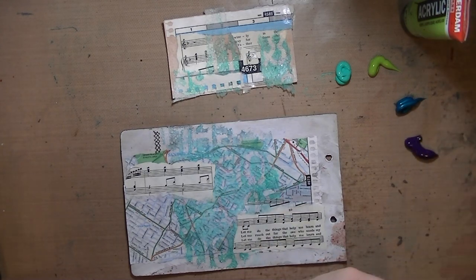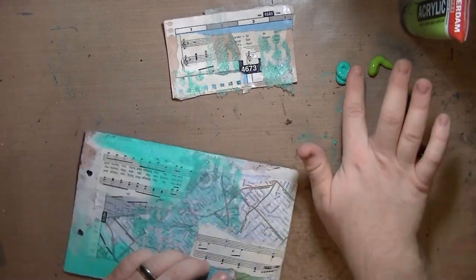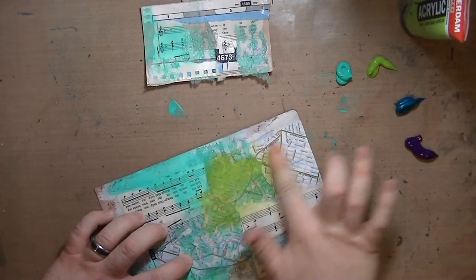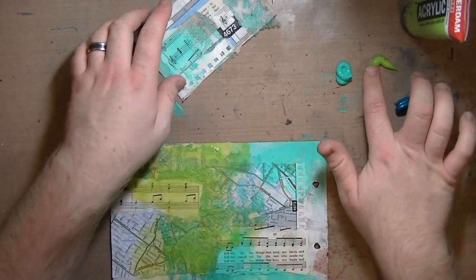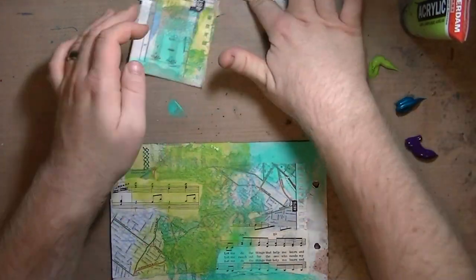I'm squirting out four different colors of acrylic paint. This one is aqua bright green or something like that — bright aqua green. This one is an Amsterdam acrylic, and I'm not sure of the color, but it's a super limey green, probably called lime green or something like that.